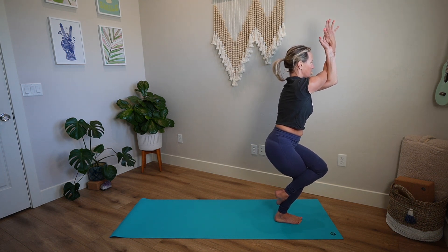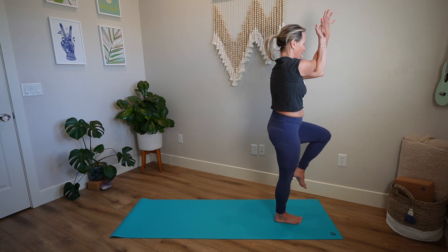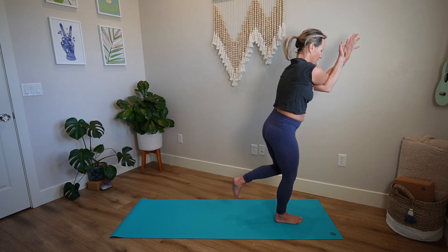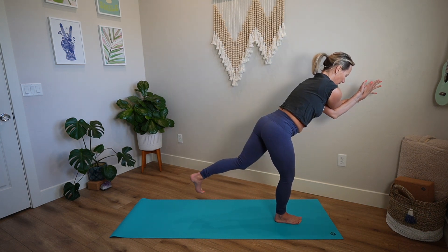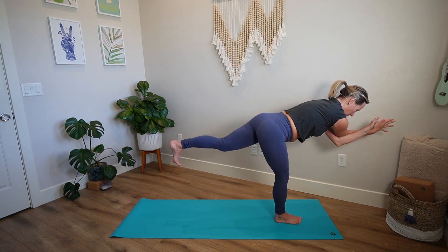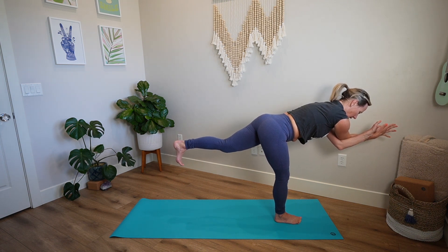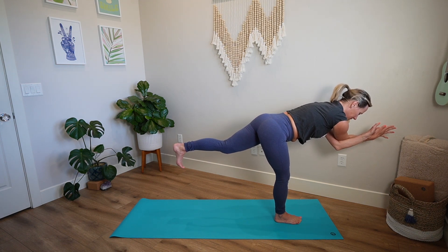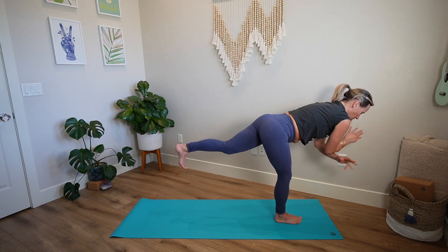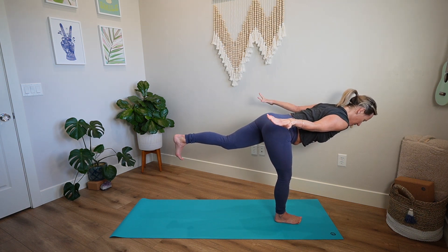Sit a little deeper. Take left arm underneath right — eagle arms. Forearms out of your face, elbows lift a little, shoulders draw down the back, sit a little deeper. Keep the arms, stand up, unwind the left leg. And one last time — take the left leg back behind you. This time it hovers; you're in warrior three. Deep breath in. Wrap the outer left hip down. Deep breath out.